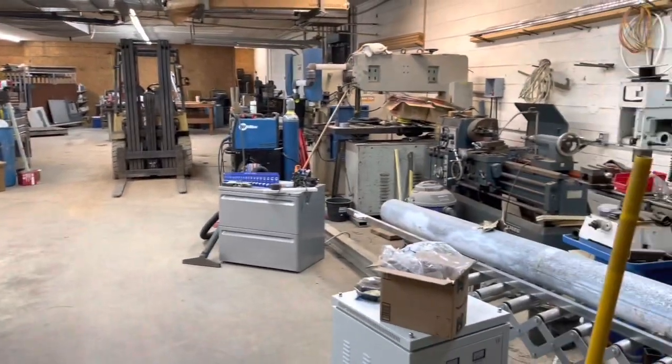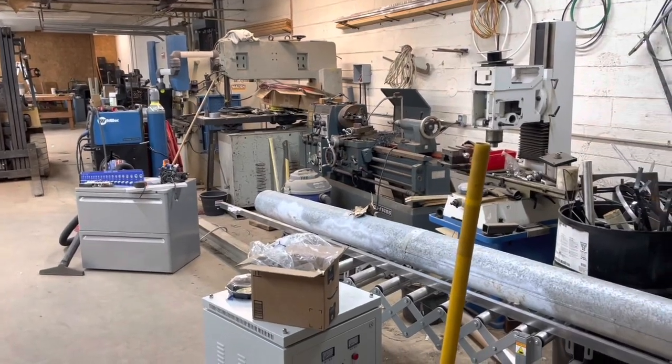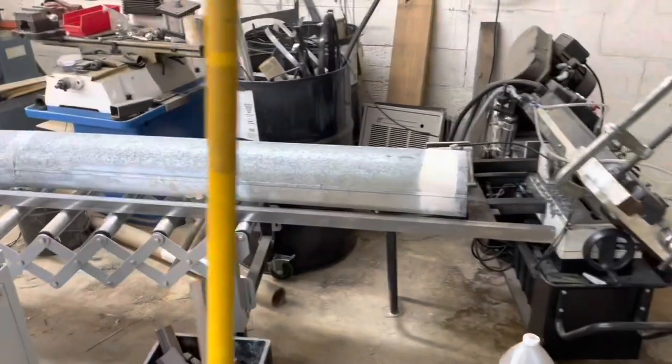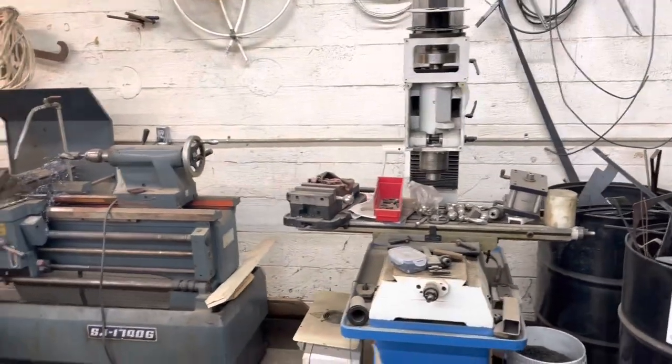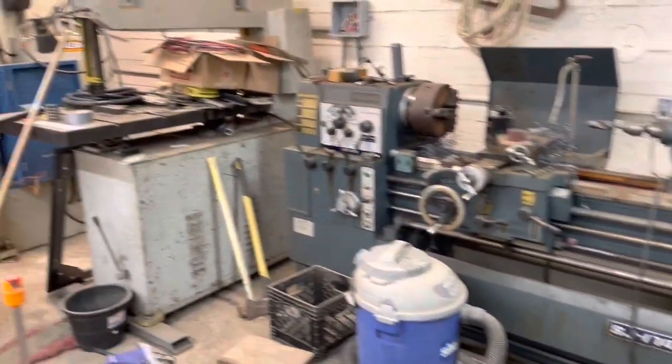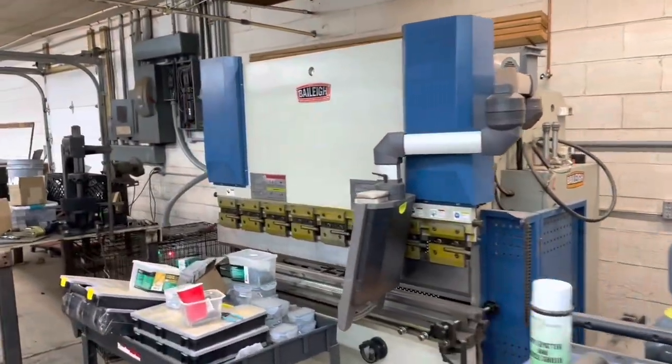I thought I'd give a little shop tour here for the guys at Rolling Hills in North Carolina. There's a little bandsaw, that was going to be a CNC mill project, a manual lathe, a Bailey 33-ton press brake, and over here is the laser.